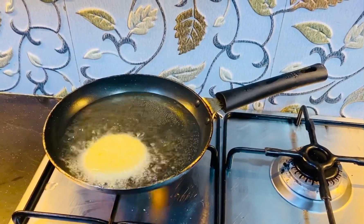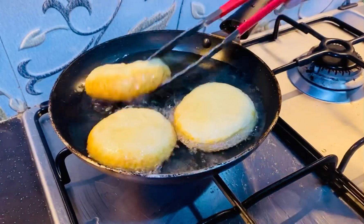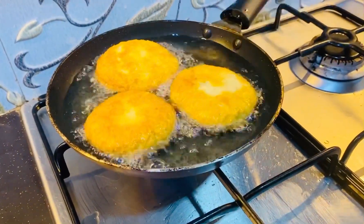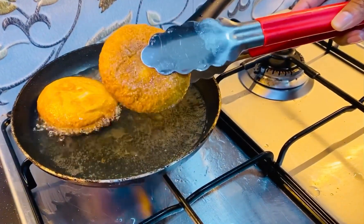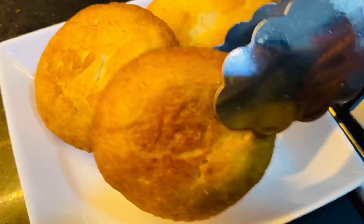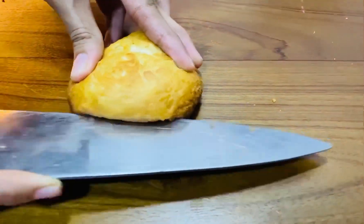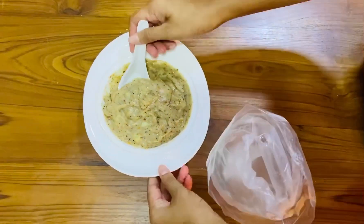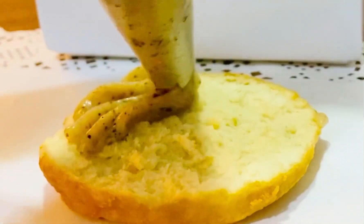Roll out the dough and cut into round shapes. Fry them up. Cut the fried bun from the middle and fill with potato cream.